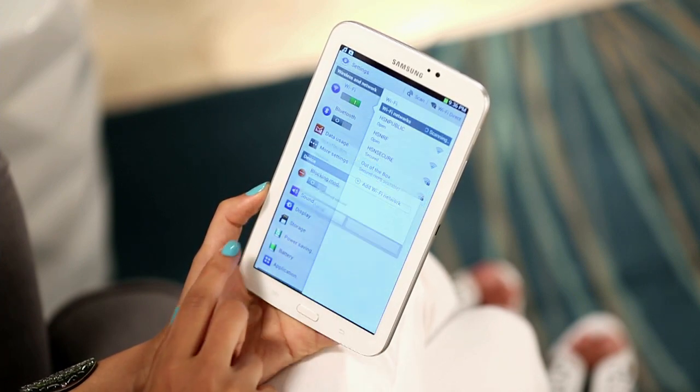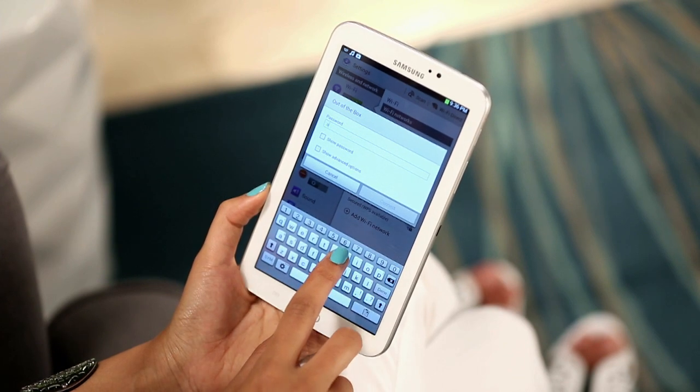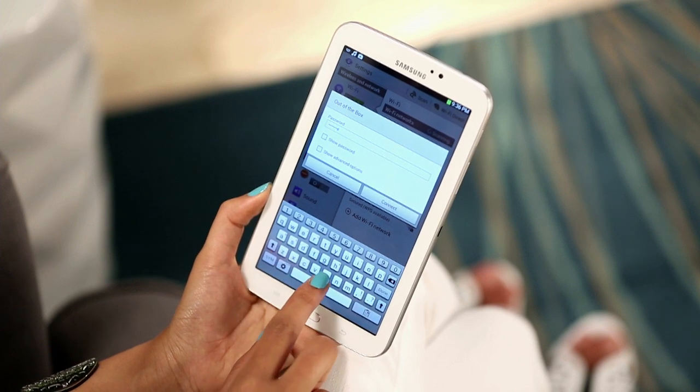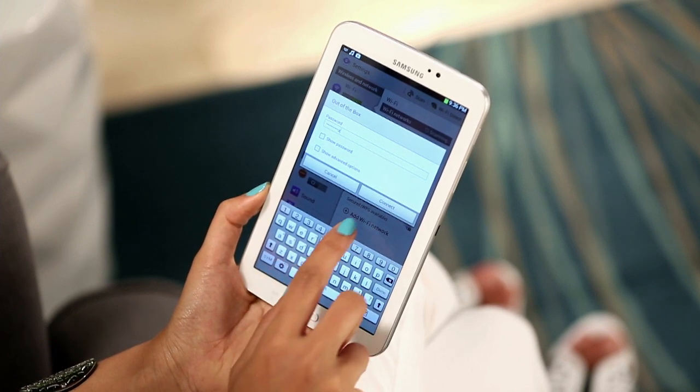Next, select the Wi-Fi network you'd like to connect to, which is probably your home network, and enter your password. A helpful hint? The password is usually found on your cable provider's wireless router.